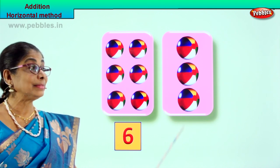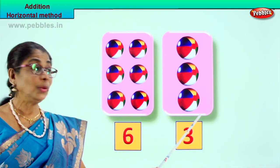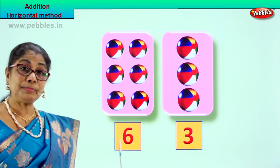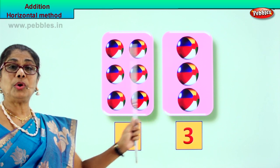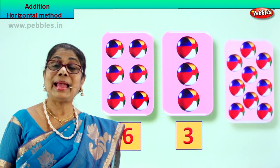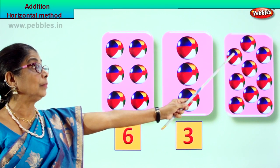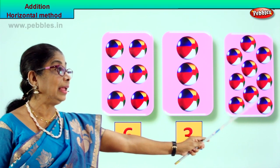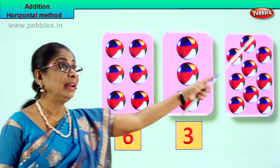Let's go to the next box: one, two, three. How many are they? Three. So we write the three here. We got six balls and three balls. Now we will take this box and this box - all the balls - and put them into the third box. Let's count and see how many we get: one, two, three, four, five, six, seven, eight, nine. Six and three - there are nine balls.